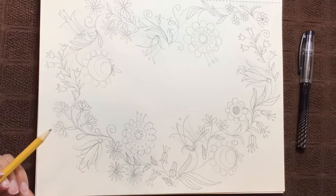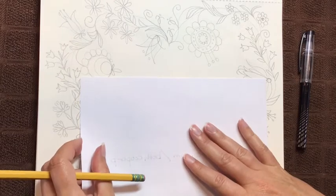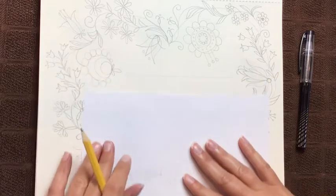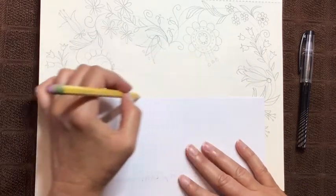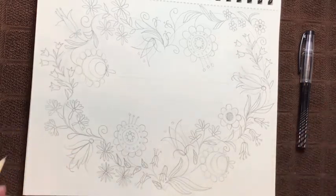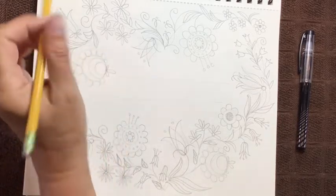Now we're going to go ahead and draw in 'I love you mom' — or 'I love you' — whatever you have space for. It might help to actually use a straight line or a ruler so that you can draw them in straight. You can just use the edge of a piece of paper if you want. Make sure you like the placement of them. Draw this very lightly, because then we're going to go back in and erase everything and add our inking.